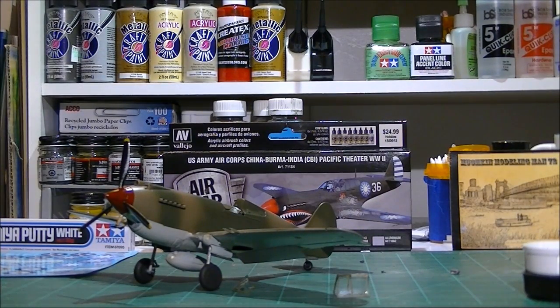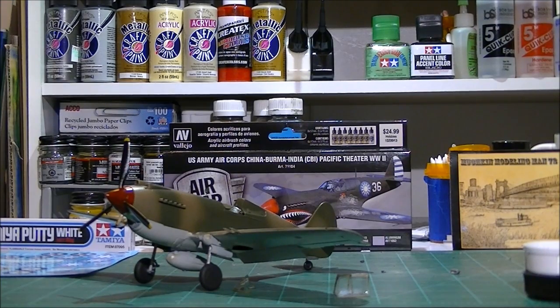All right, when I come back I'll have the decals on this thing — if y'all stick around, I'll have it decaled up and ready to go. I'll see you in a little bit.